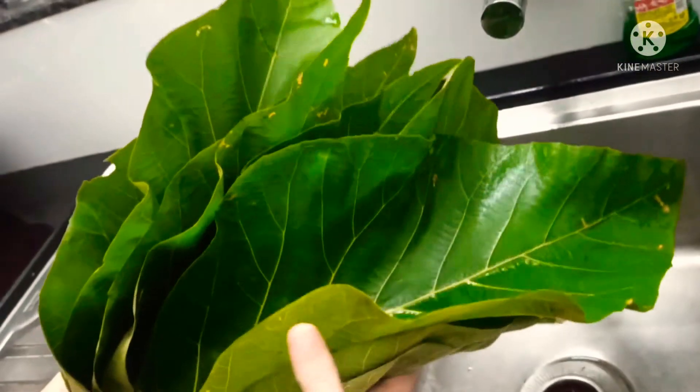Take a mixy jar and add all the grated coconut, then add the grated jaggery to the same jar. Add those jackfruit pieces as well and grind it to a coarse consistency — the batter should not be very smooth. Transfer it to a bowl. Then to the same mixy jar, add the soaked rice with a required amount of salt.